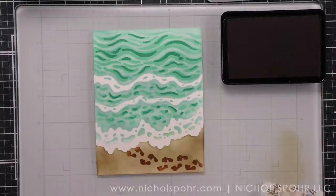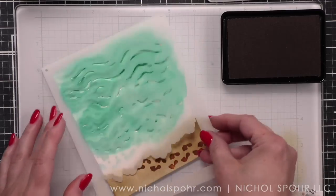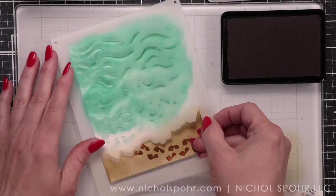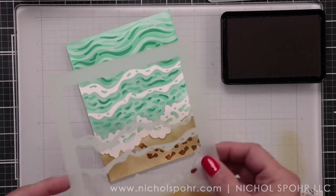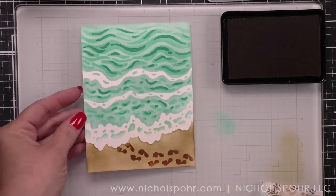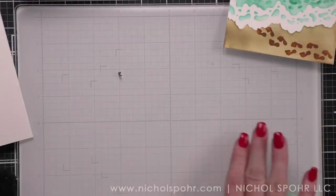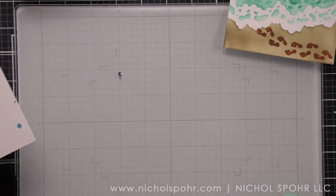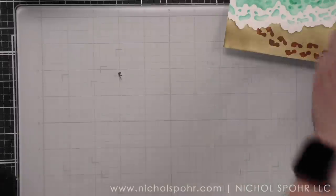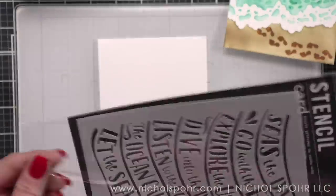Even without the paste this is absolutely stunning. So now I'm just kind of laying my stencil out. I want to look and see how I think I'm going to add the white paste. There is my panel. Let's go ahead and ink our second panel so we can do all of the paste at one time. With paste it is kind of messy and I like to keep that kind of contained to one process.